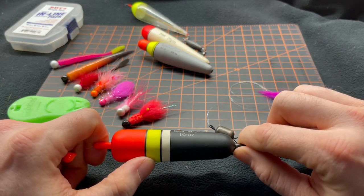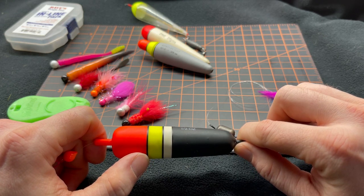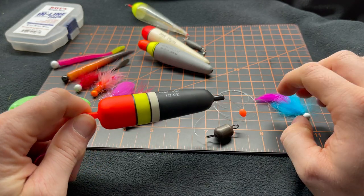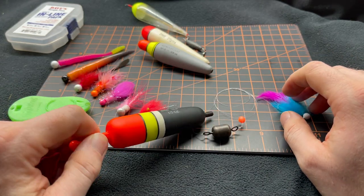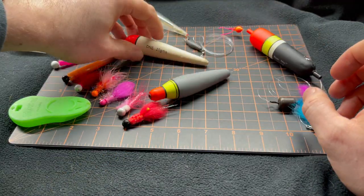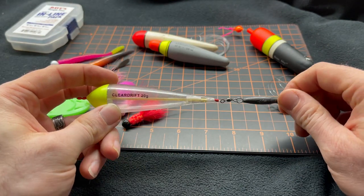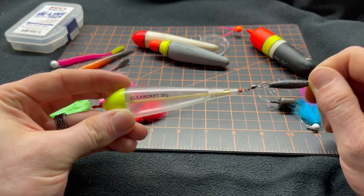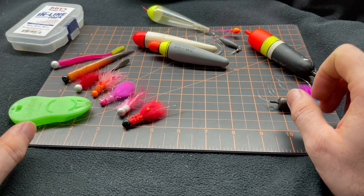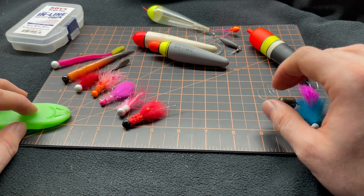Nothing too fancy, super simple. A trick that I've learned — and you can see here as I'm pointing at the different colors on the float — is to take the float weight size and match it exactly to the inline weight. It helps balance the float to where a very minimal amount of resistance will cause it to dive, making it even more effective at detecting bites.